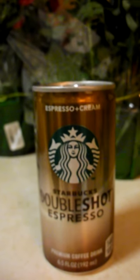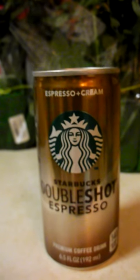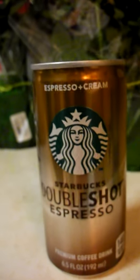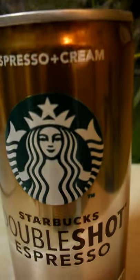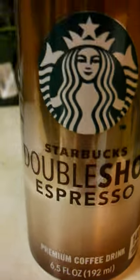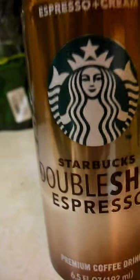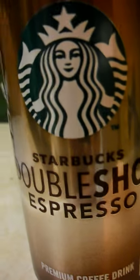This little can has a lot of caffeine in it. You can see that Starbucks insignia right there — it makes the can even better to look at. It's a very pretty can with a chrome finish and beautiful lettering: Double Shot Espresso.